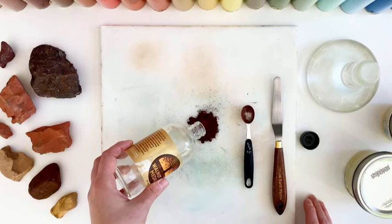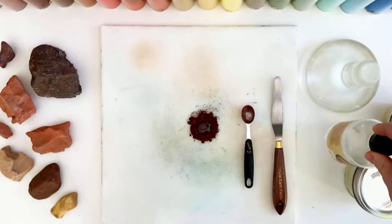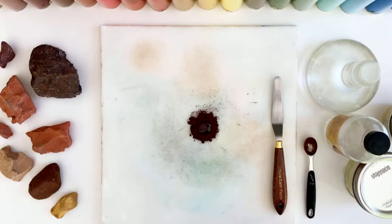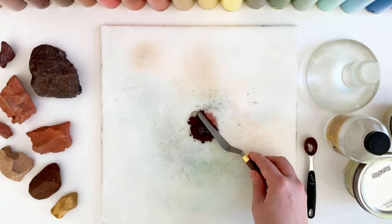You can always modify this. This is a very intuitive process, as each pigment has its own mass and its own density. The absorption rate of each pigment is different, depending on the mineral, and so you can always just adjust this as you need. I just mix this with a palette knife.